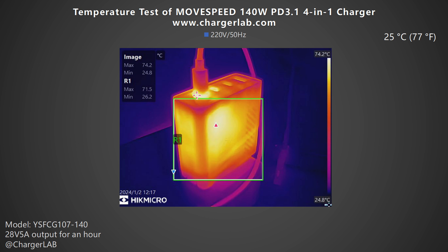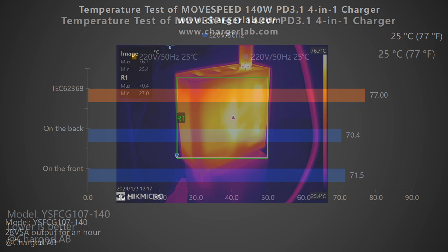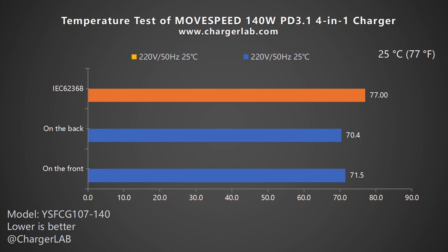We placed the charger in a 25°C thermotank for the temperature test, recording the highest temperature on the front and back after charging at 28V 5A for one hour. After one hour, the maximum temperature on the front is 71.5°C and the back is 70.4°C. A bar chart of the data confirms a maximum temperature of 71.5°C — if you touch it at this point, you will feel hot.